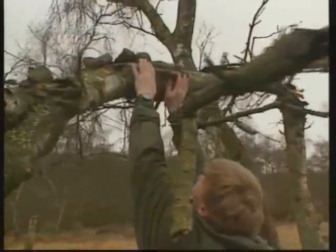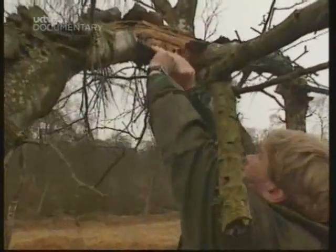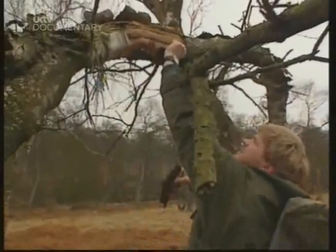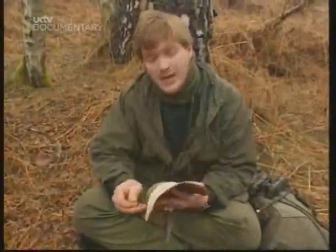This is just perfect — the birch bark peeling off of a fallen, dead branch. The bark is full of oil and often lives much longer than the tree itself, which will rot from within. And it's leathery, very flexible. So what I'm going to do is clean it up and make it into a cup.